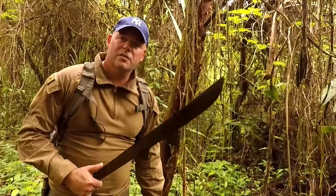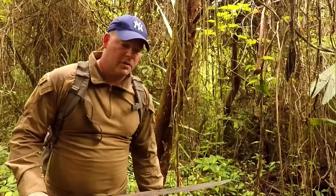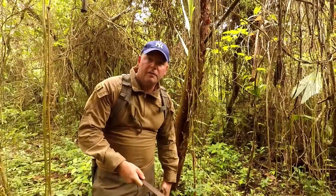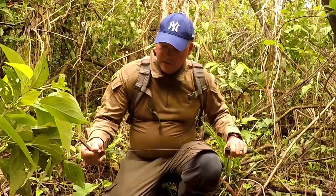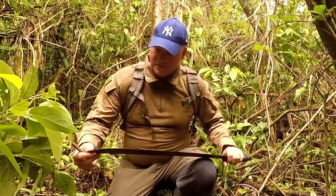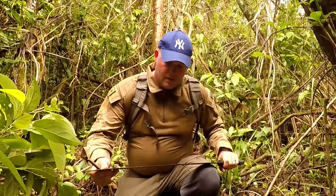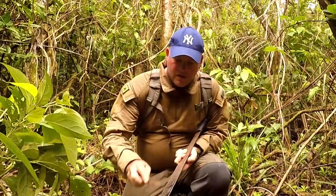The machete is a really useful tool when traveling in the jungle. You can clear away plants, lianas, and vines that are in your way — both down low so you can get a good footing, but also to keep vines from getting into your head. This machete I bought locally; it's made somewhere in Central America. It's very cheap — like ten dollars. It's quite a soft steel, but you bring along a file and use that to sharpen it, making sure it always has a sharp edge.